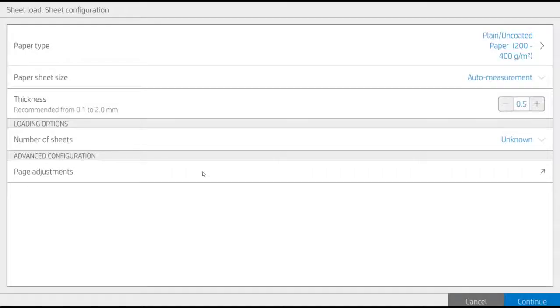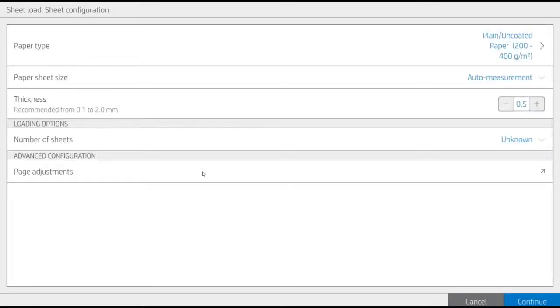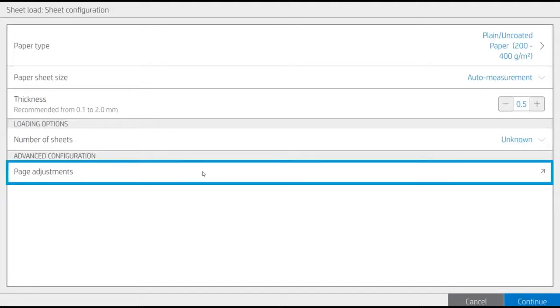Return to the front panel and provide the requested information in the Sheet Configuration window: Paper Type, Thickness, and Number of Sheets. The printer automatically measures the width and length of the paper. If you need to make some adjustments on the offset of the page, you can do it through the Page Adjustments menu.